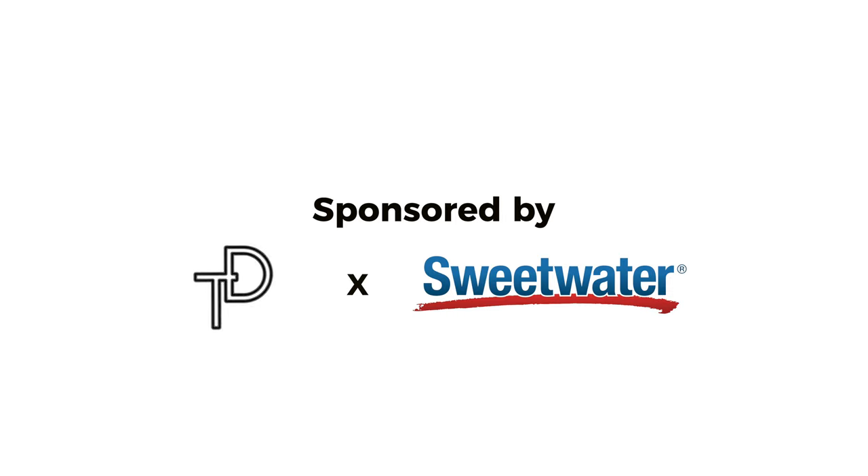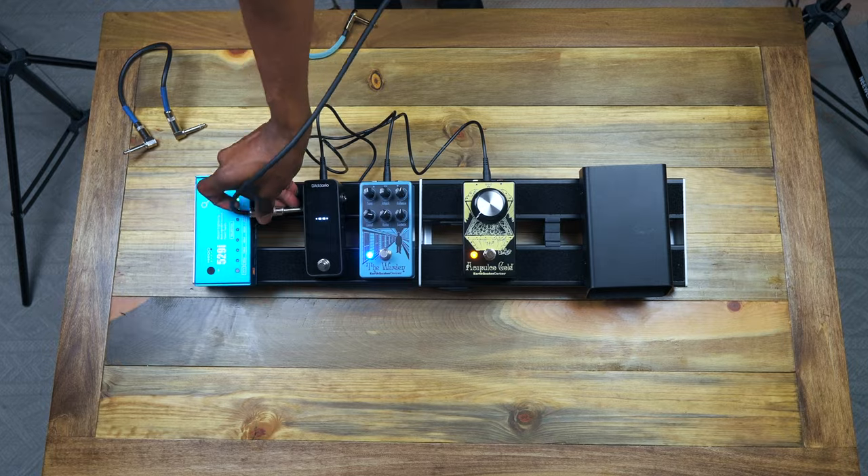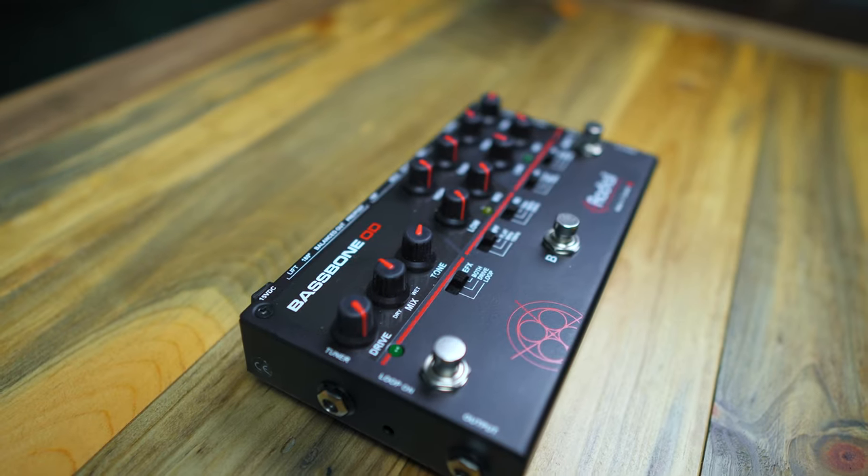Today's video is sponsored by Sweetwater Sound. What's going on everybody? It's your boy Travis Dykes, and today we're going over four essential types of pedals that I believe every bass player needs. So let's jump into it.